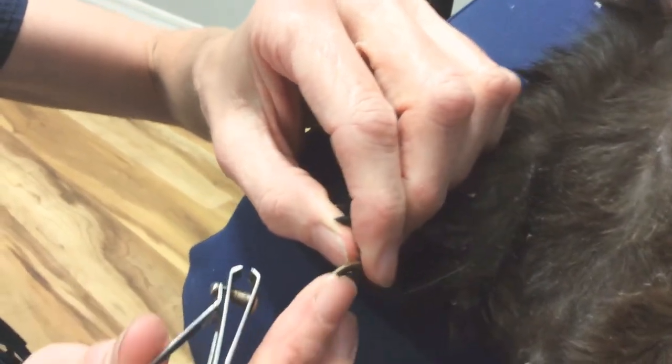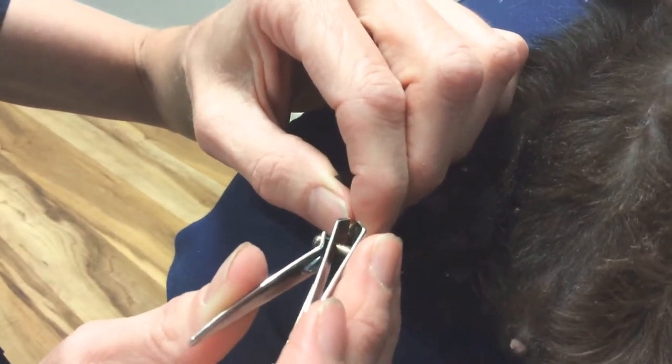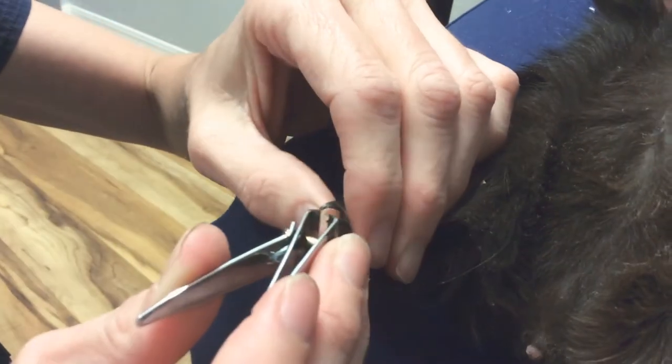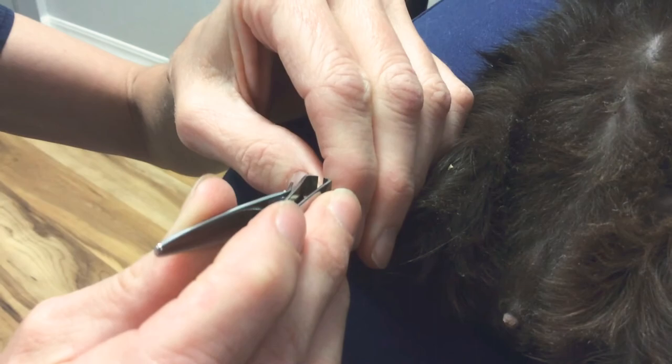With a dark colored nail, we have to guess a little bit more about where the quick is, so I just try to take off the pointed part. And that's it.